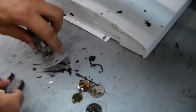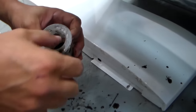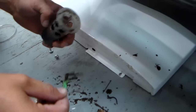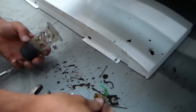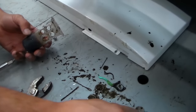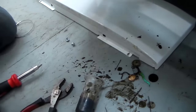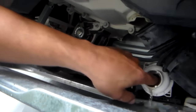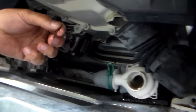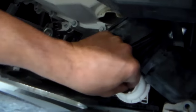Here's your coin trap. We have bobby pins, more bobby pins, some dental floss, and about 72 cents in change.